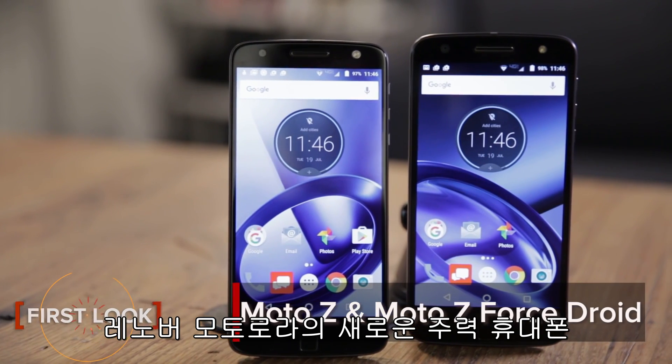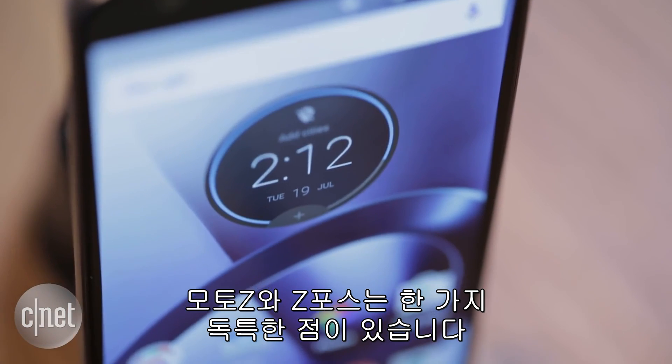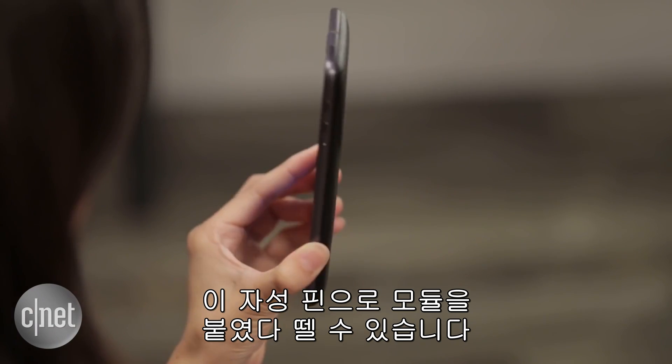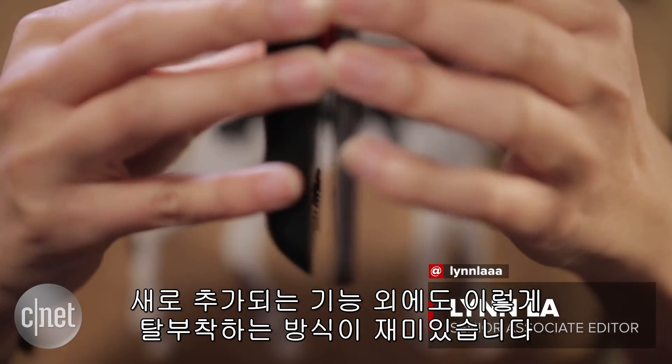Motorola and Lenovo's newest pair of flagship phones, the Moto Z and Z-Force, are unique in one big way. Their backs have these magnetic pins on them, which lets you snap on and off modular accessories. Aside from the new functionality they add to your phone, they're also just really fun and easy to attach.